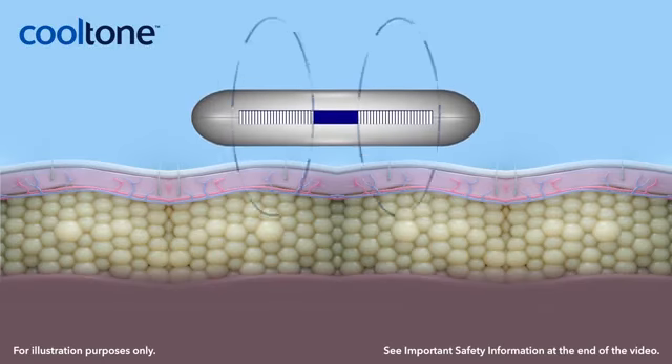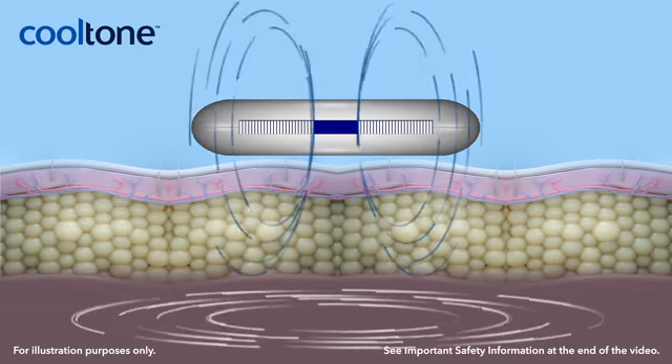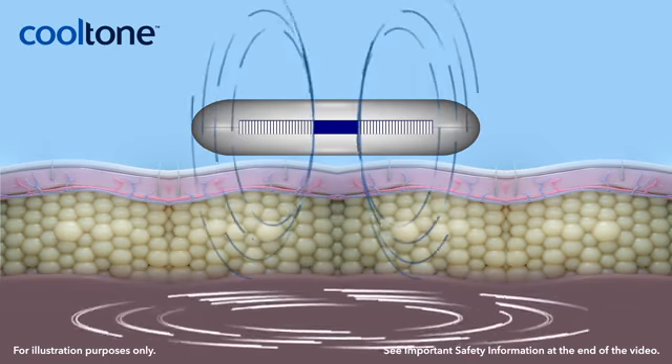MMS technology enables selective targeting of muscles without affecting the skin, fat, or sensory nerves. As the electromagnetic field penetrates the muscle tissue, it creates an induced current that stimulates the muscles to contract.